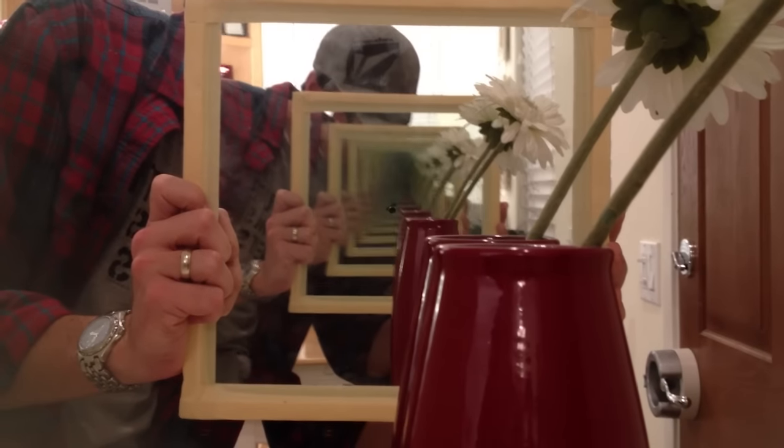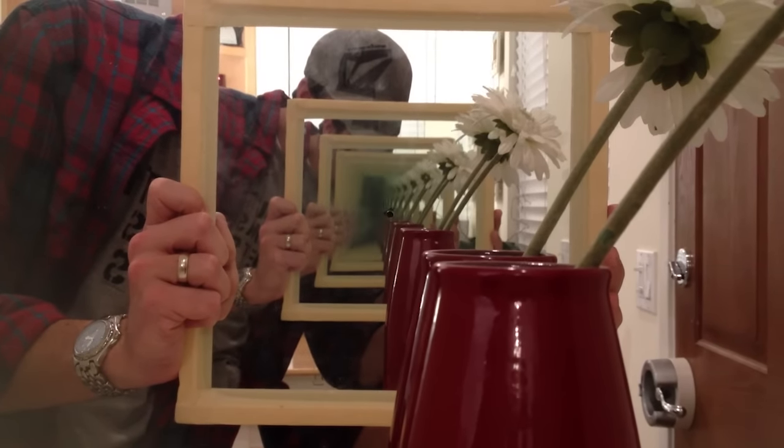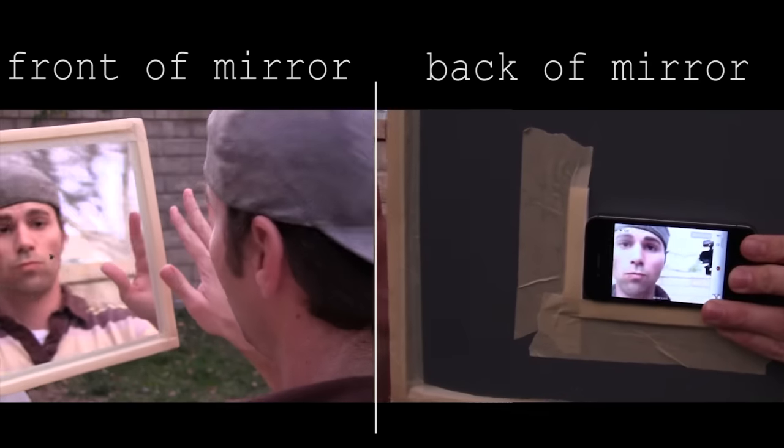This also turns out to be a great way to visualize infinity without your dumb head getting in the way. So that's basically how it works.